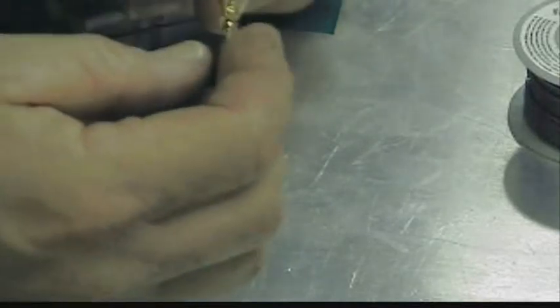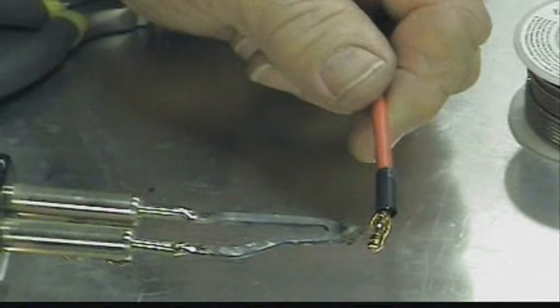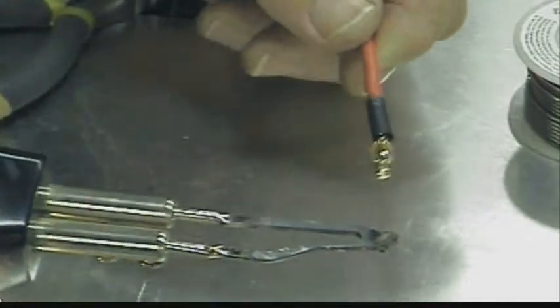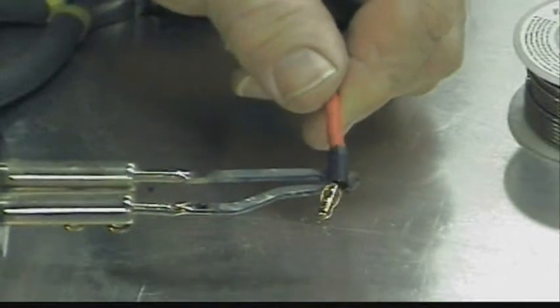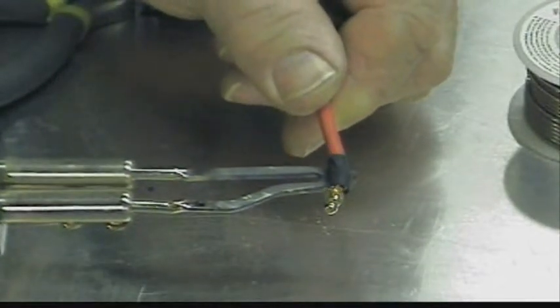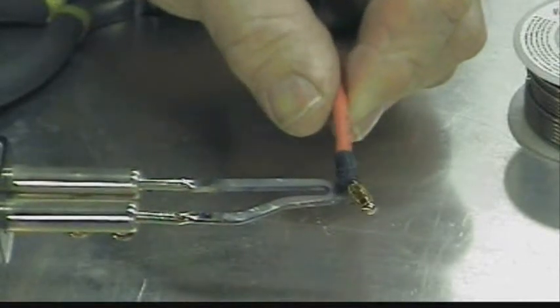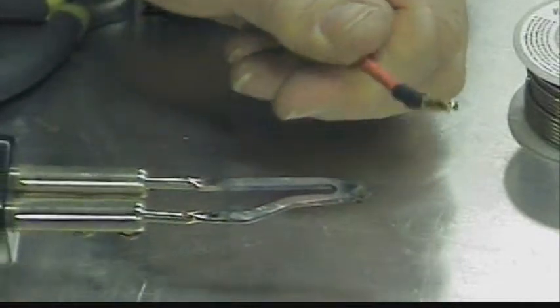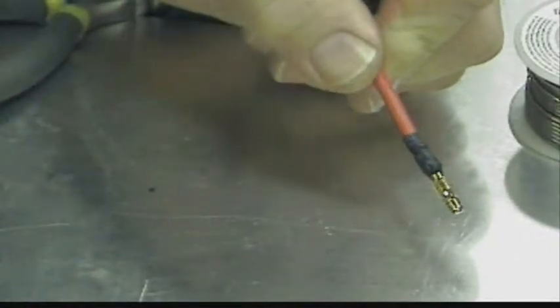And then we're going to put the shrink tubing down over this to cover up the connection. We can get the shrink tubing to shrink probably with the soldering iron. How neat is that? All ready.